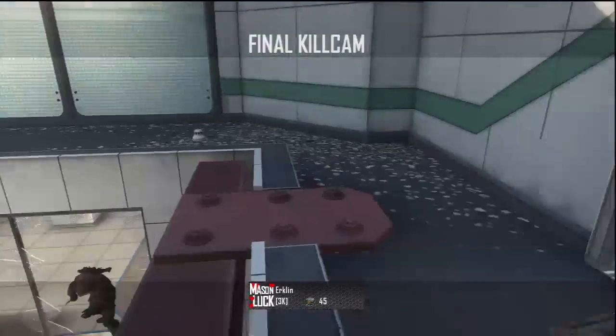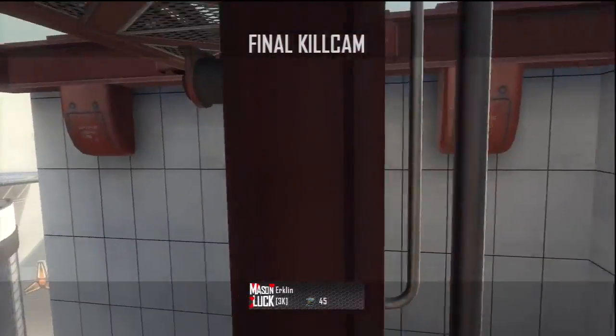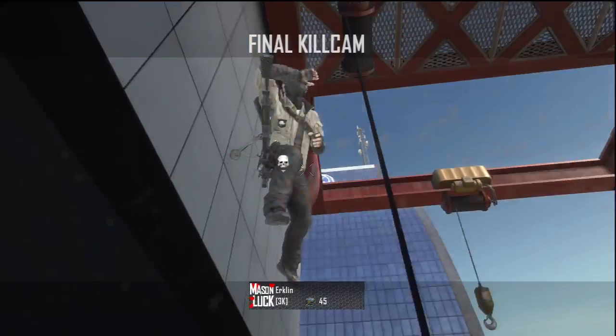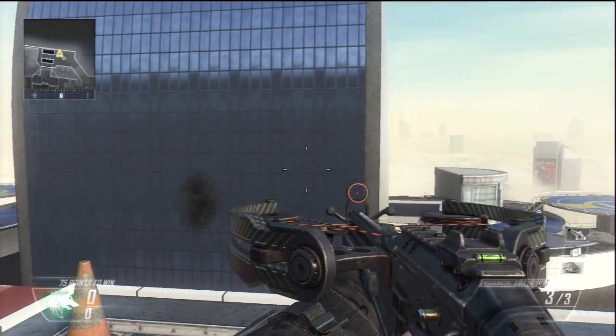How is it going guys? This is LaddersTut and thank you for clicking this video. I have a sick Vertigo backwards ladder stall for you guys to learn. You may be watching this on Mala Tactics, so if you are just go drop a sub to my channel and leave a like on both channels.